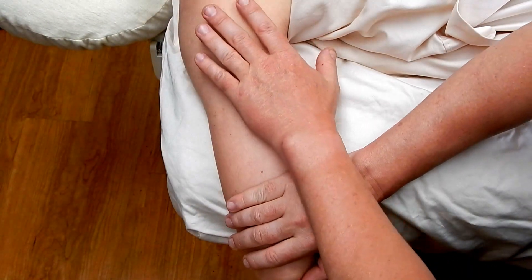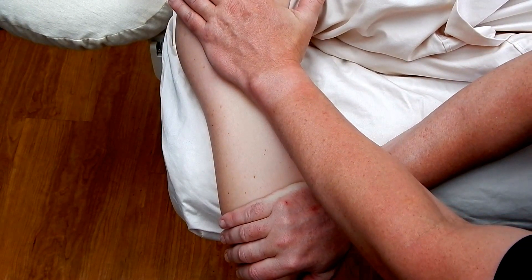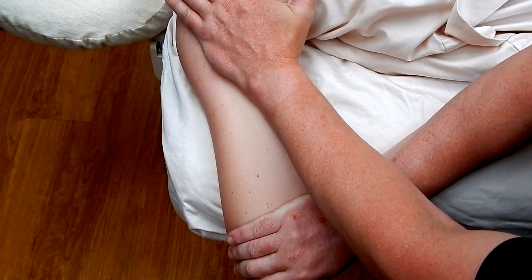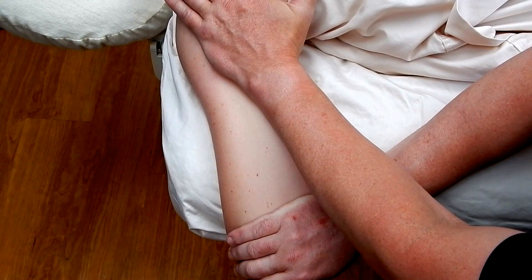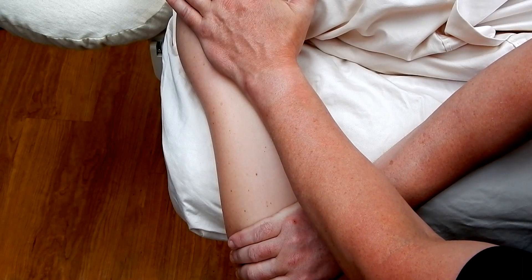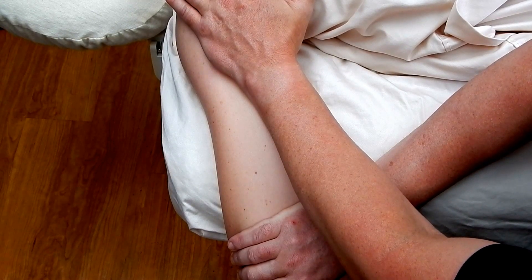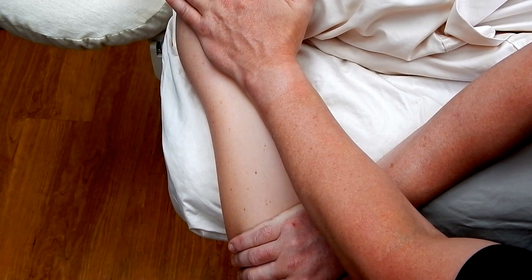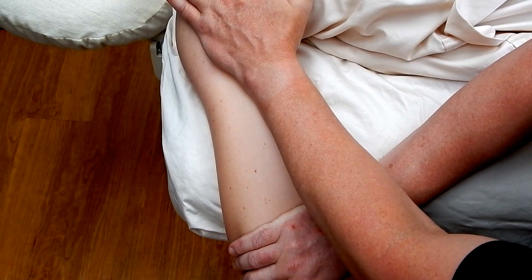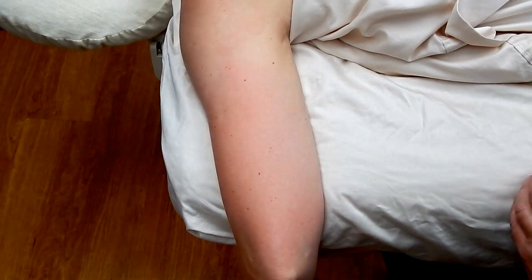Our first technique is simply myofascial stretching over the tricep, which is the only muscle on the posterior arm. We want to focus on a nice fascial stretch, especially down along the distal aspect where the thick tendon is of this three-headed muscle. We're going to hold a myofascial stretch for approximately one minute at minimum. This allows the collagen fibers of connective tissue to respond to our touch. After holding for a minute, you can see we've already got some nice vasodilation and hyperemia of the tissue.